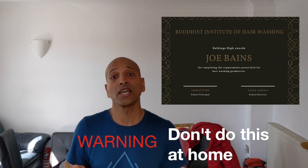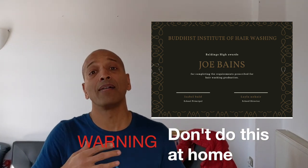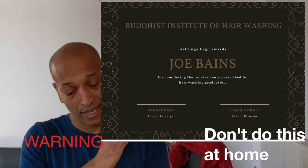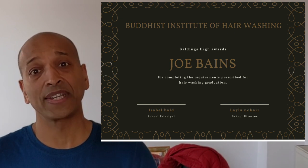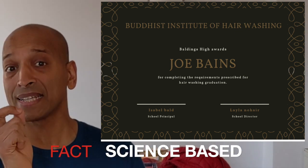Hello, hi, right, welcome. I'm Joe Baines. I am a professional expert on washing hair. I passed university, I have a PhD in washing hair. I'm actually a washing hair coach, which I have been for 20 years, and I'm going to teach you exactly how to wash your hair. Now, it's very complicated. Pay close attention and don't do this at home. I also run workshops in washing hair and beards. I graduated 20 years ago from the Hairwashing Buddhist Institute of Technology and Science. So this is science-based. This is exactly how you wash your hair.